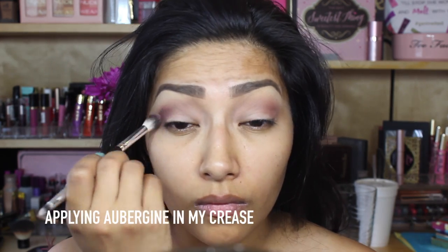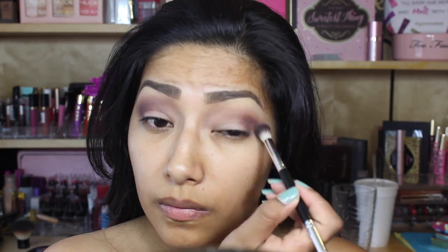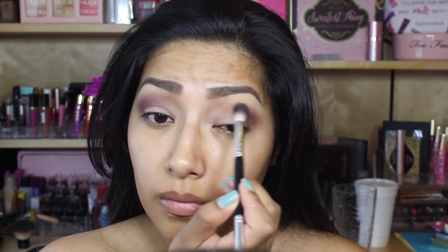Going in with that color — I'm not going to even attempt to say the name because I know I'm just going to butcher it. I'm going to apply that color in my crease, blending up towards my eyebrow just the same way I did with Cocoa Bear, blending in circular motions and making sure that there's no harsh lines.